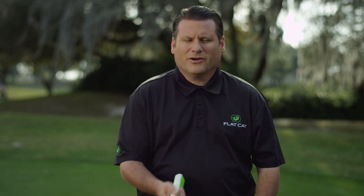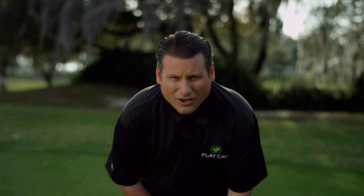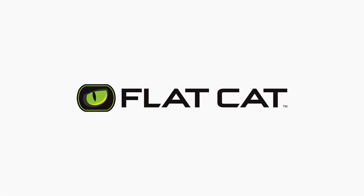Whether you putt with the left hand, whether you putt with the right hand, whether you putt right hand left hand low, saw or claw, this putter grip will work for everybody.